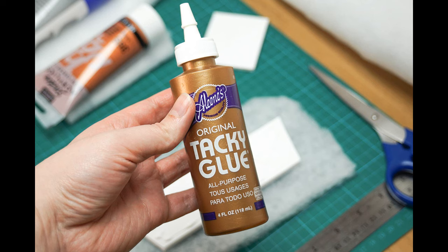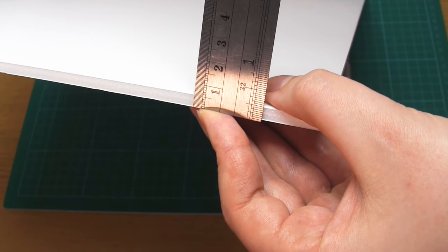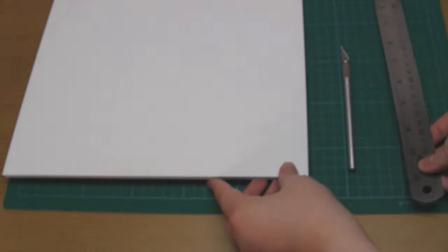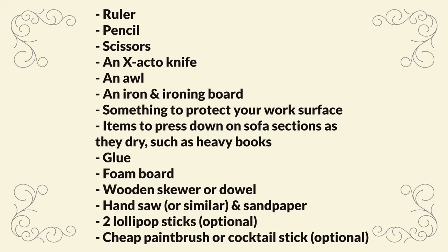I don't personally have any clear drying fabric glue, but if you happen to have some then that would be the best option. For the core of all of the sofa sections, I used 6mm or ¼ inch thick foam board. If you don't have foam board, it is possible to use stiff cardboard instead. For the sofa legs, I wanted them quite thin so I used bamboo skewers; however if you want something chunkier or sturdier, you could use wooden dowel instead. You'll also need something to cut the wood with and some sandpaper to smooth the wood. Finally, a couple of optional extras include two lollipop sticks and a small cheap paintbrush or a toothpick.